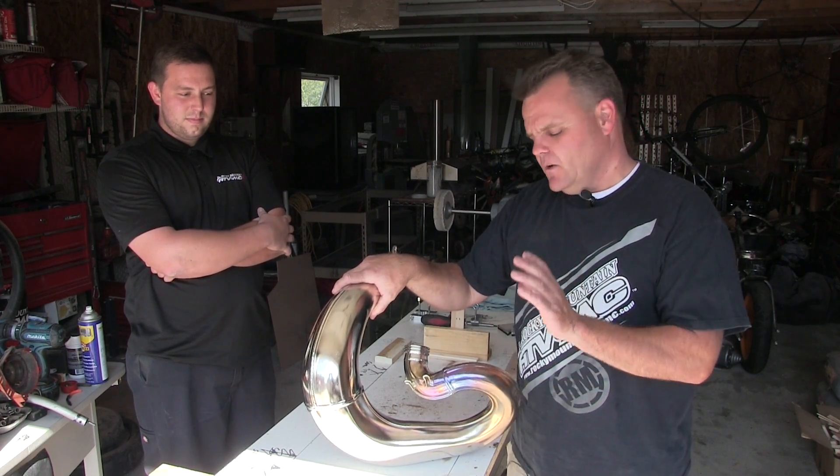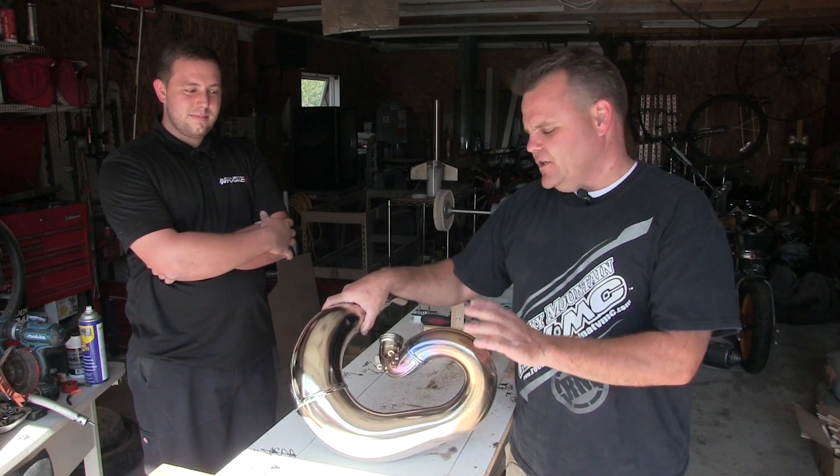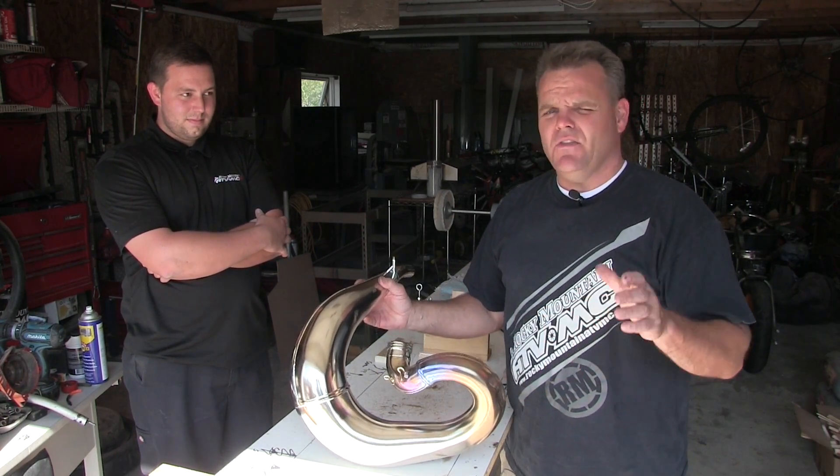Right now we're going to pull the dents out ourselves. We've got our buddy Chance — he's going to help us heat these things up. My uncle's done this for years and it's a little bit dangerous, so make sure you know what you're doing before you start on something like this. We'll show you how the process works.